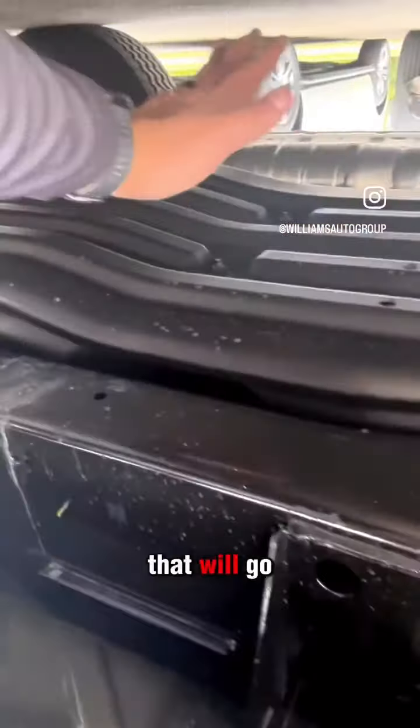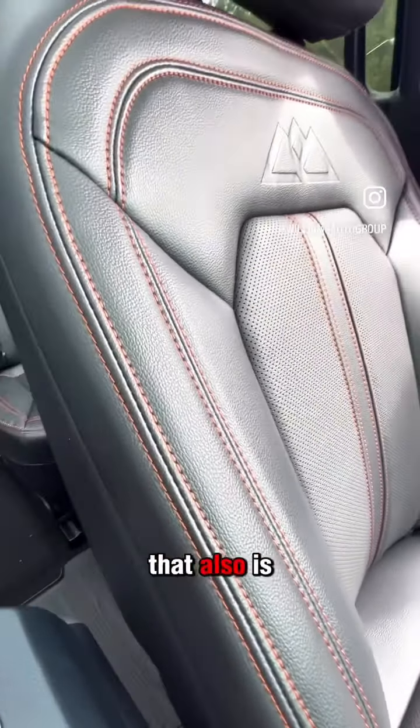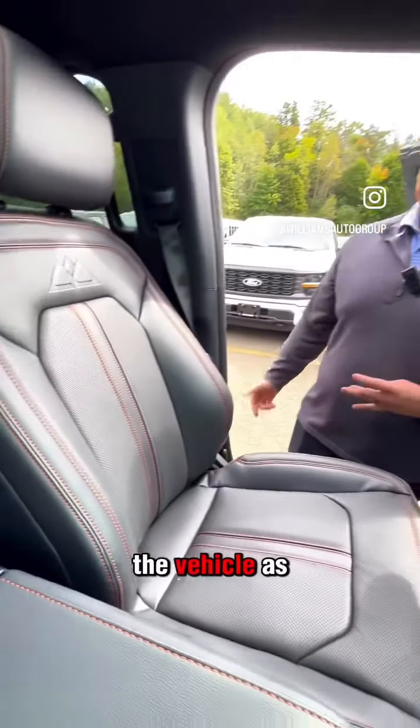On the inside, you'll get the beautiful Timberline logo on the back of your seats, as well as orange stitching that is also accented on the outside of the vehicle as well as the inside.